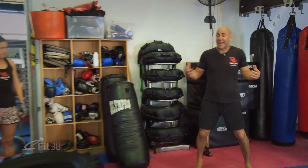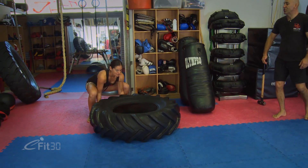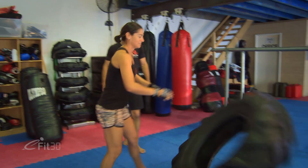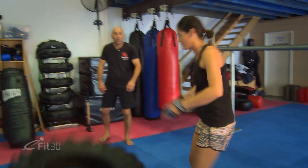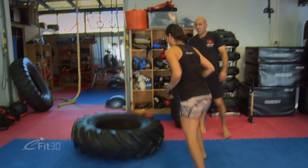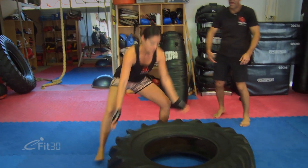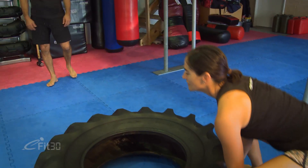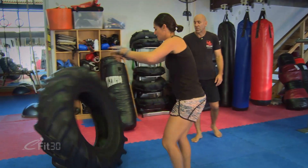Penny's going to do some reps working her legs and back doing tire flips. She always has good posture — she breathes in when she lifts, thinks about which muscle she's using, drives through the legs, stays relaxed in the shoulders, and uses the back to do the lift. It's a great compound move, isolating those two muscles while staying nice and relaxed.